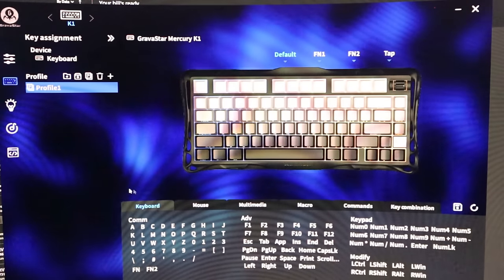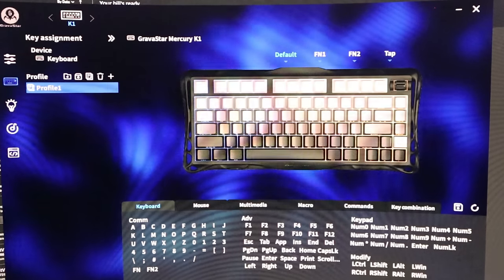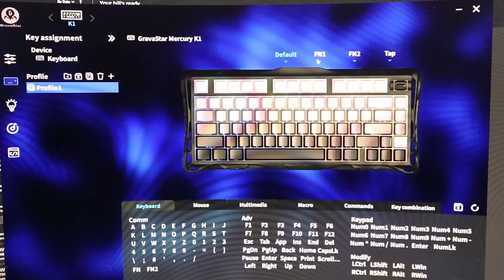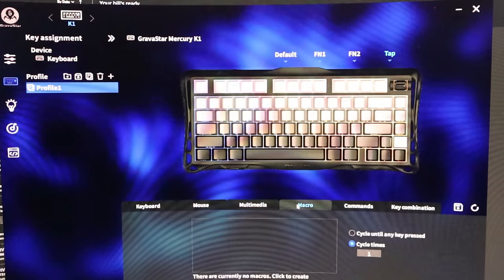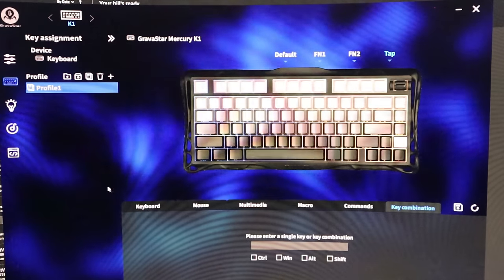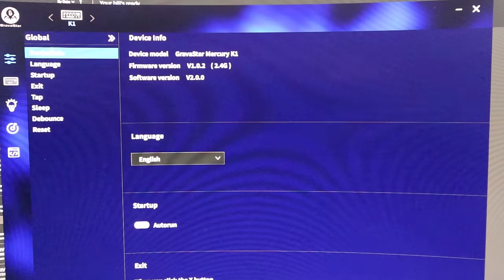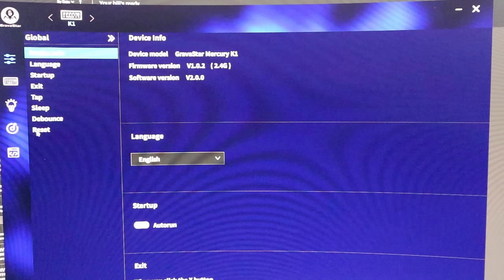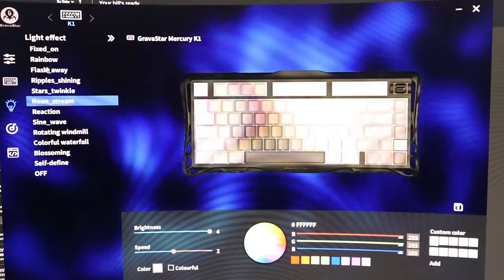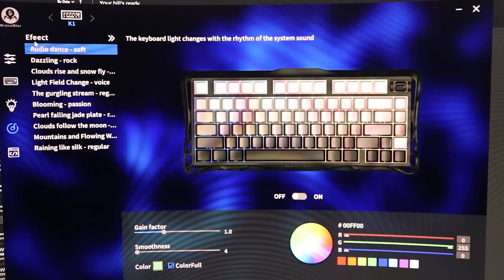This is the official Gravestar software for the keyboard. You can see it's officially listed as the K1, and you can configure it under Default, FN1, FN2, and Tab profiles. Options include keyboard remapping, mouse, multimedia, macro, commands, and key combinations. On the left side, you can manage device info, language, startup, exit, tap, sleep, debounce, and reset settings. You can also manually change lighting effects and animation styles through the software.